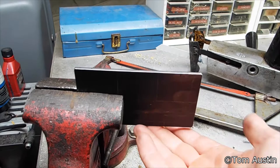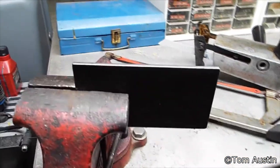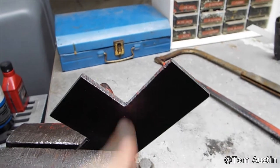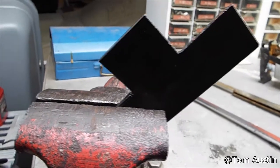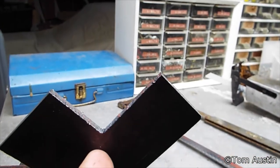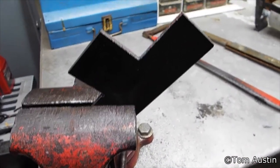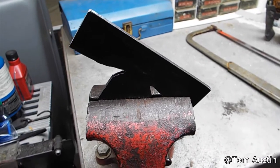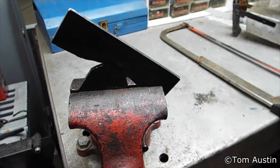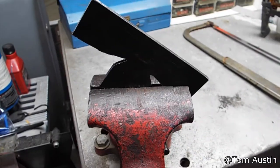I got the bottom cut and deburred on the sander. Now it's time to cut the two corners off. It has wings now. Next I'm going to cut v-notches on both sides — that's just to allow the metal to fold closer in, because otherwise it'll be too wide and won't fit the mounting hardware on the AK stock. V-notches are cut.